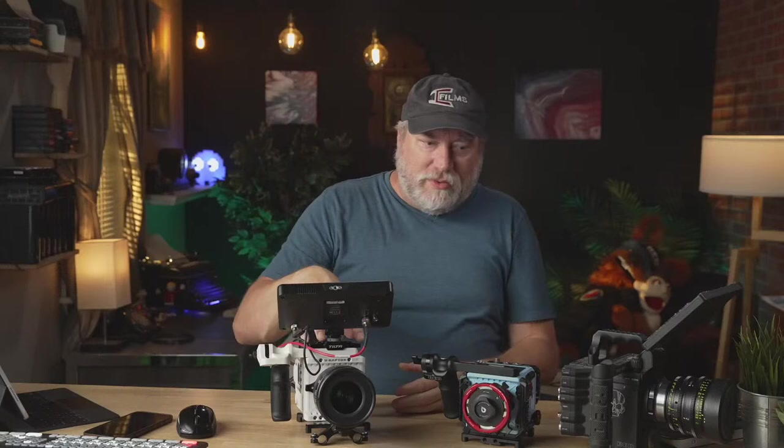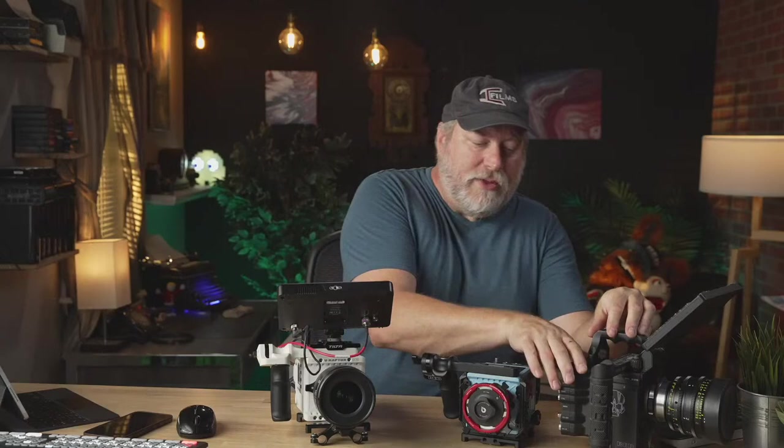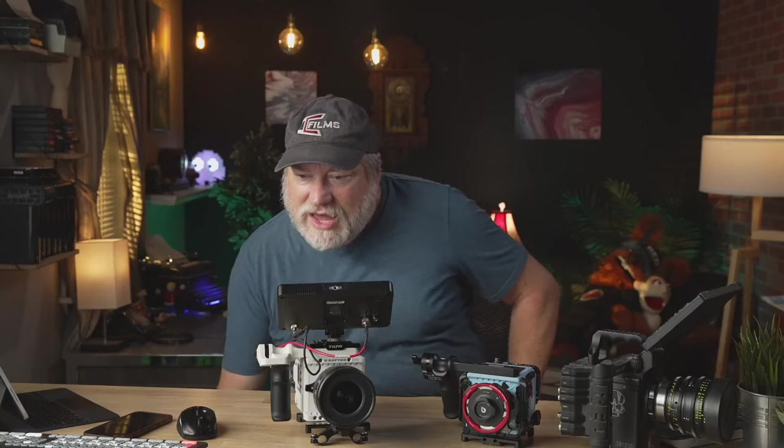This is a joy — though it is heavy. My poor wife was shooting me with the cigar shot and after about a minute you could see her struggling. This weighs four pounds, which is comparable to the DSMC2 body without the rear module, which was also four pounds. So it's pretty comparable except you have everything built in, plus you get two SDIs.